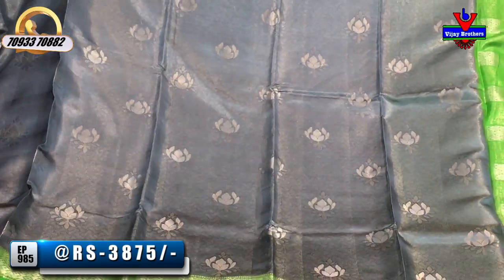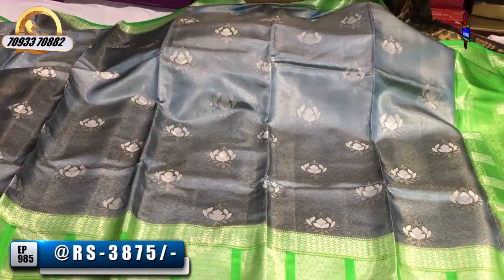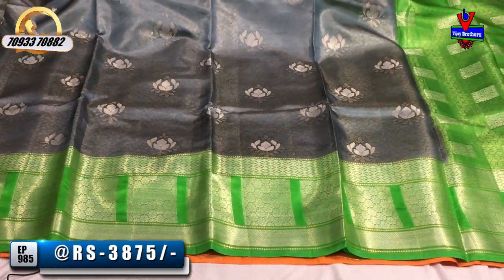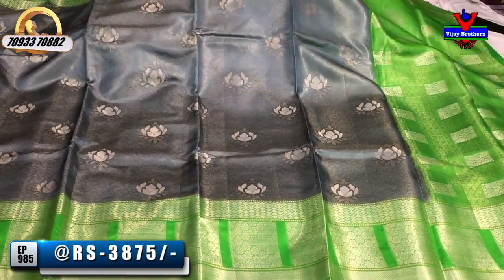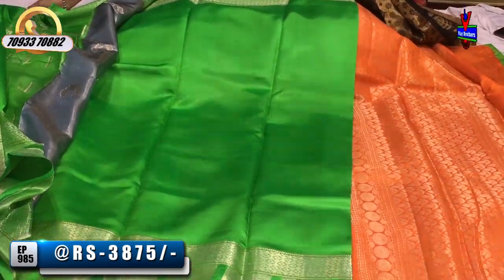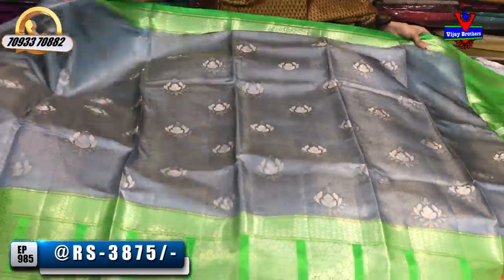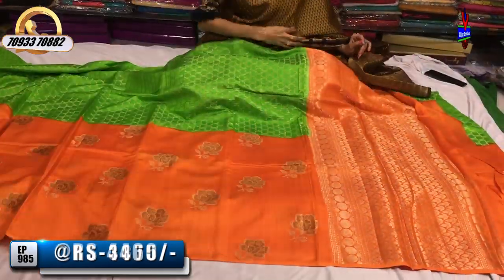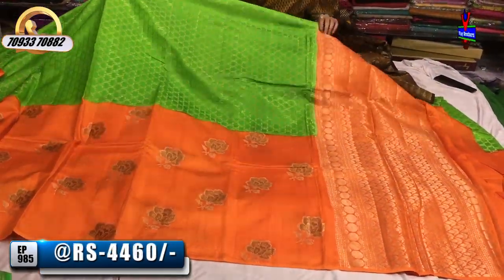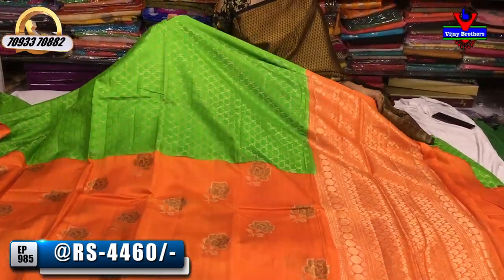This is a silver and gold color mixed. I have a blouse in the green color with a gold color. I have a gold color collection in Vijay Brothers showrooms. I also have a gold color collection at the crossroads branch.